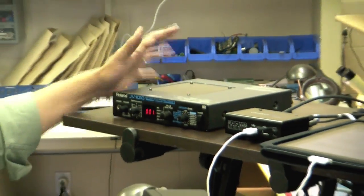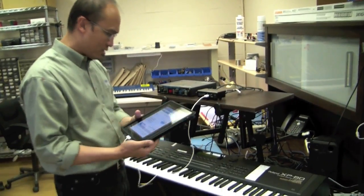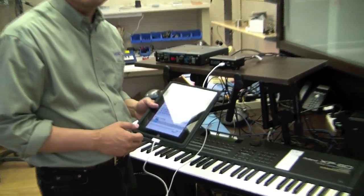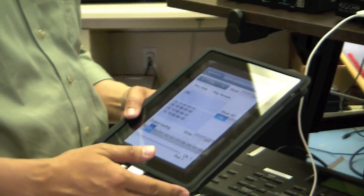It's a Roland JV-1010, and that's going to actually generate sound for us. So what I'm going to show you first is this piece of software that we wrote to demonstrate some of the capabilities that are possible with the iConnect MIDI.